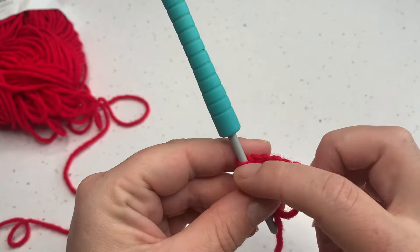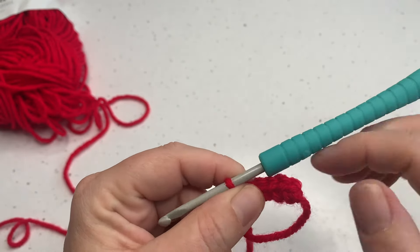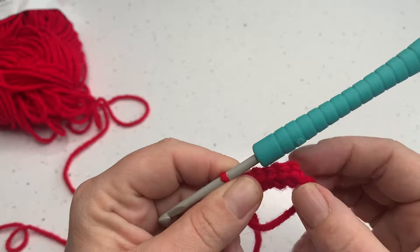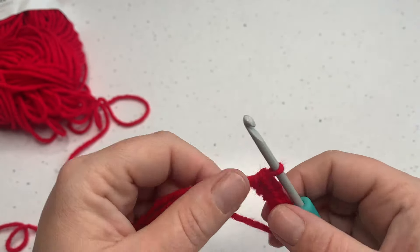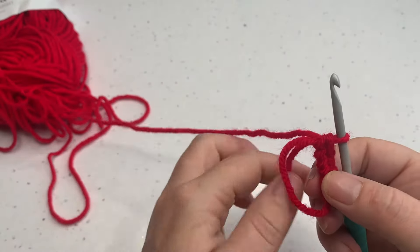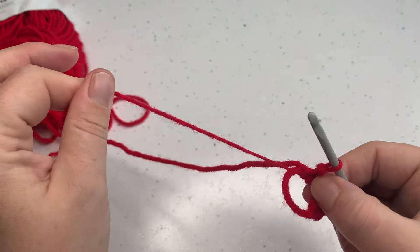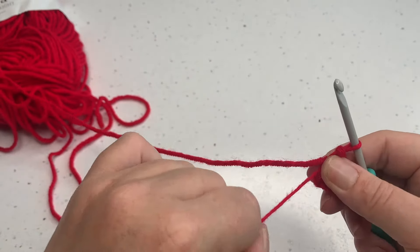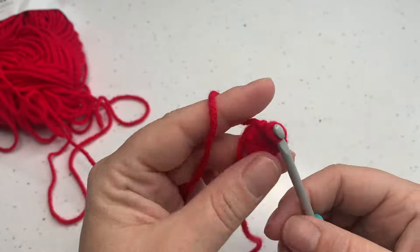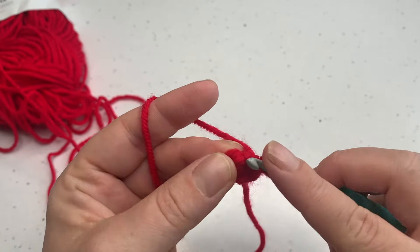Double check your stitch count — remembering this one doesn't count — so you've got one, two, three, four, five and six. There's our little knot that we created just there. Now to close our ring we very simply just pull on our tail yarn. I grasp the crochet and just gently pull slow and steady, making sure that it's nice and tight. So that's basically round one, nice and simple.